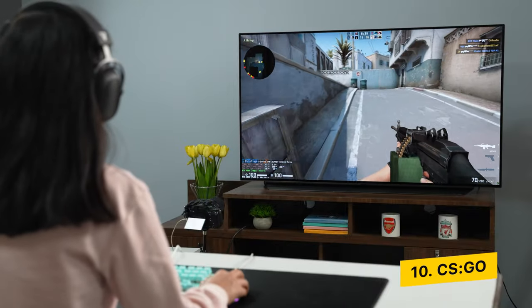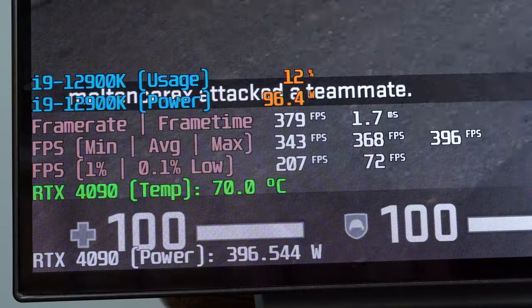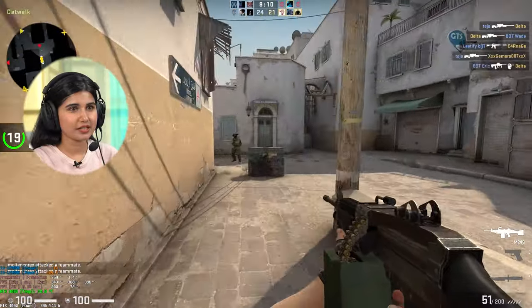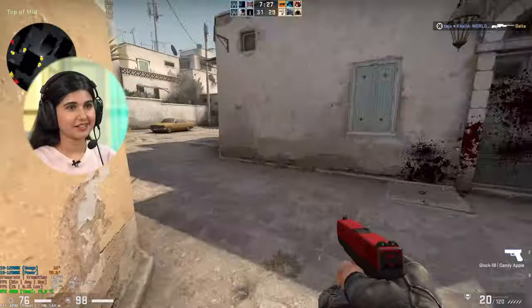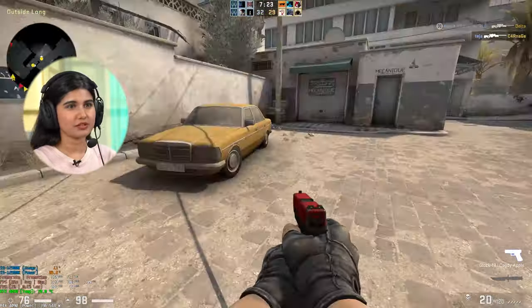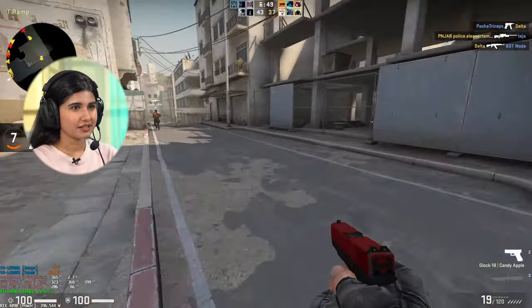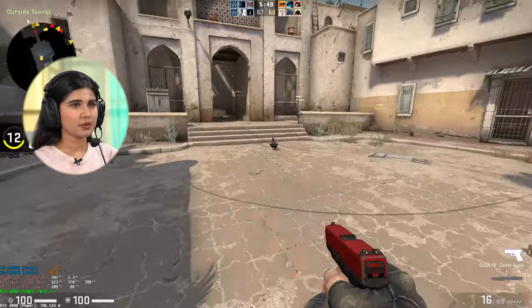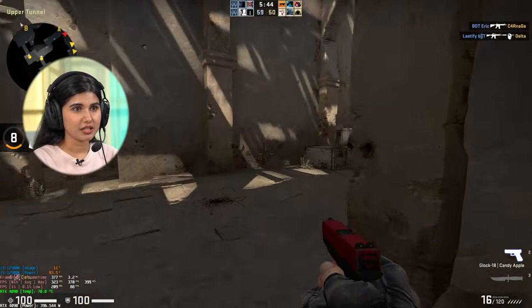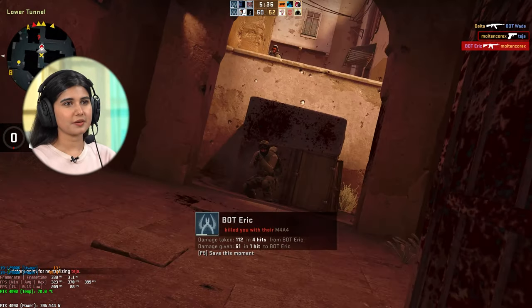The tenth and final game is everyone's favorite — CSGO. It's not a very GPU-hungry game but I play it frequently and I've never played it in 4K before. We're getting around 374 FPS even at 4K and the gameplay is very smooth. CSGO is more of a CPU-demanding game than a GPU-demanding one, and with the i9-12900K being very powerful, that explains the excellent performance.